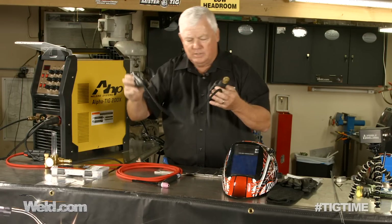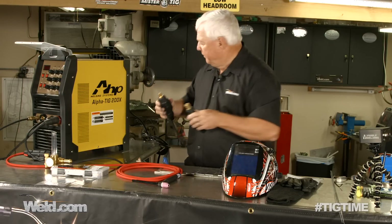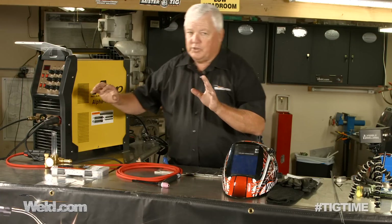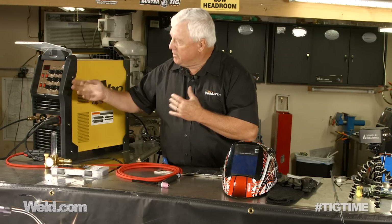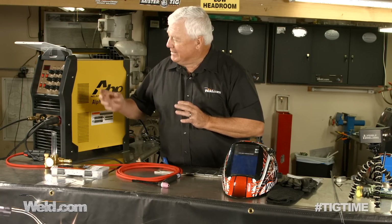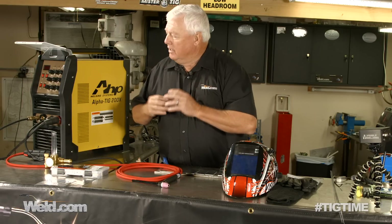So let me put these aside — again, 2014, 2015, and newer. Now the old machine, the 2014, had eight knobs on it, and this particular machine has one feature that's been added to it. That feature is for AC welding, and what it is, is AC frequency.